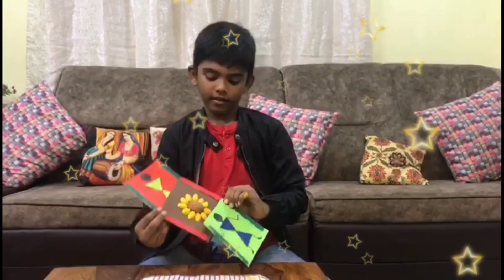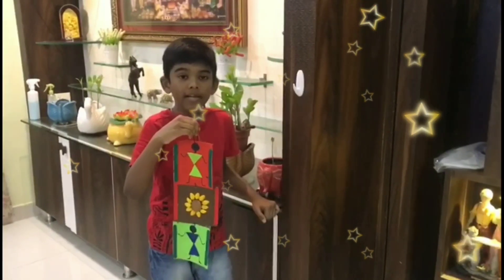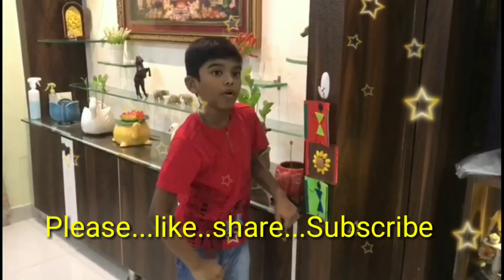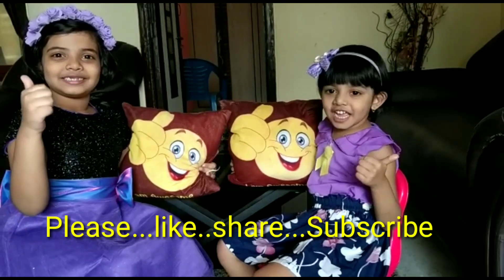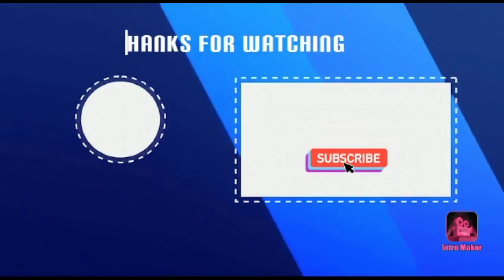Let's tie the cards. My craft is ready. I hope you enjoy my craft. Encourage and support me. Thank you. Bye bye! Please like, share and subscribe. Bye bye!